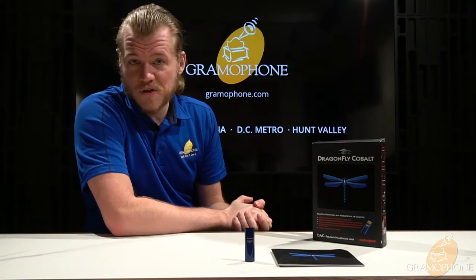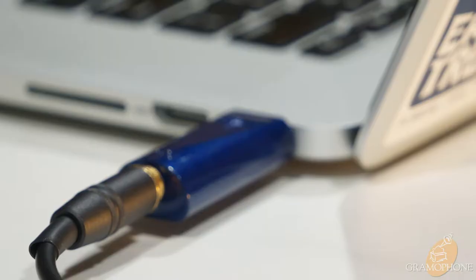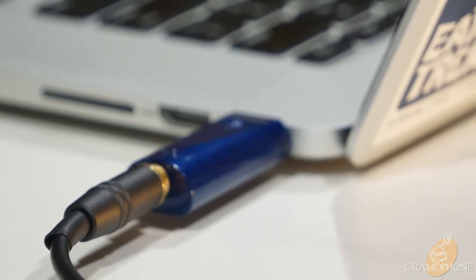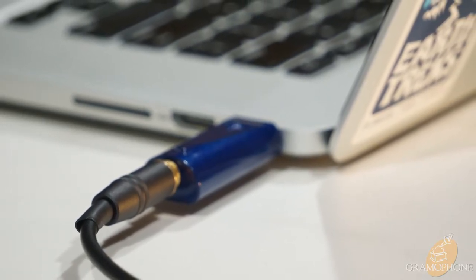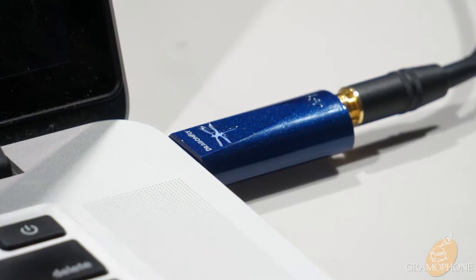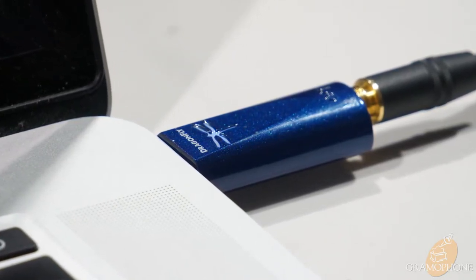The amp built into this thing is also by Sabre — the 9601 headphone amp — which works excellently for driving almost any pair of headphones, as it's capable of a full 2.1 volts of output. This also works very well as a small preamp piece to connect to a power amp and drive speakers, which is a really cool hidden feature. Compared to the Black and the Red, this has 33% extra processing power but also draws less energy.